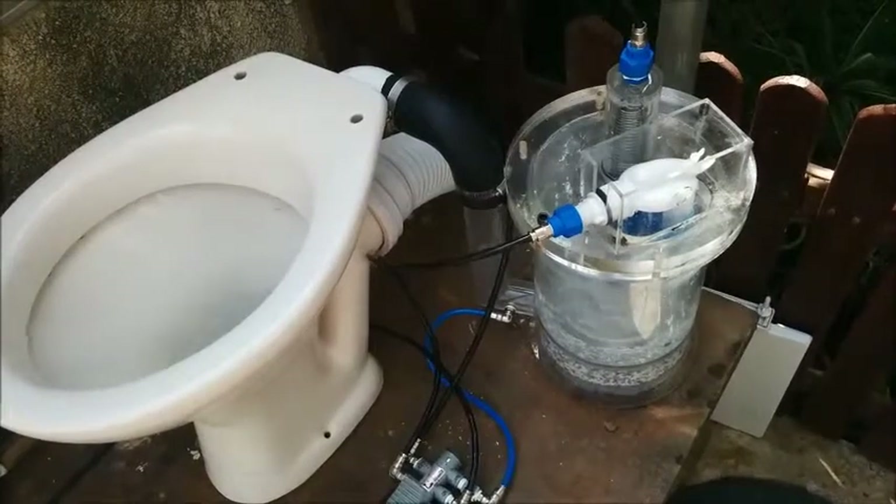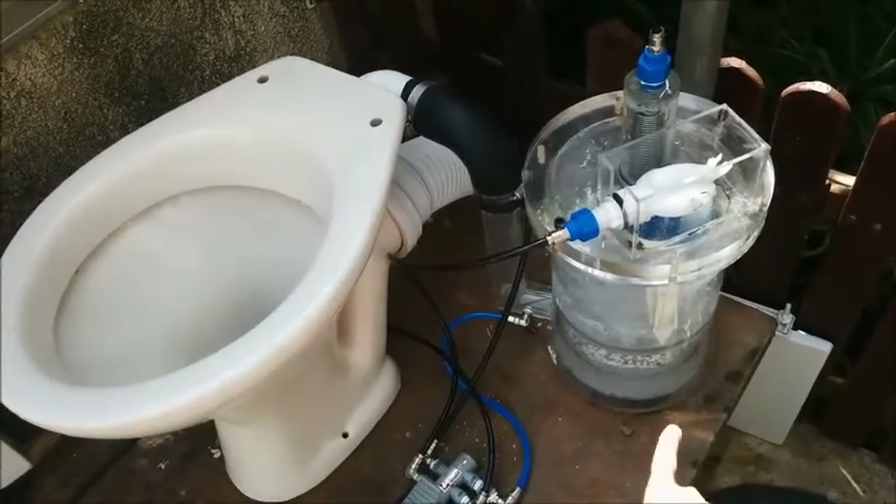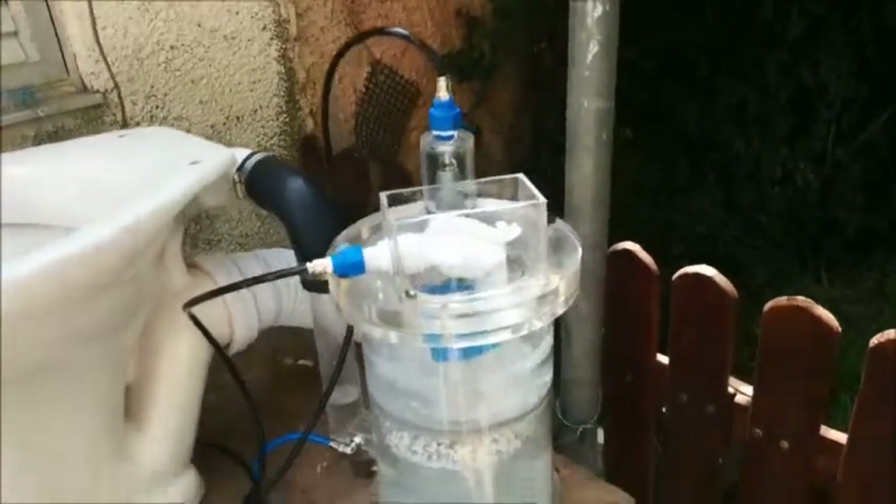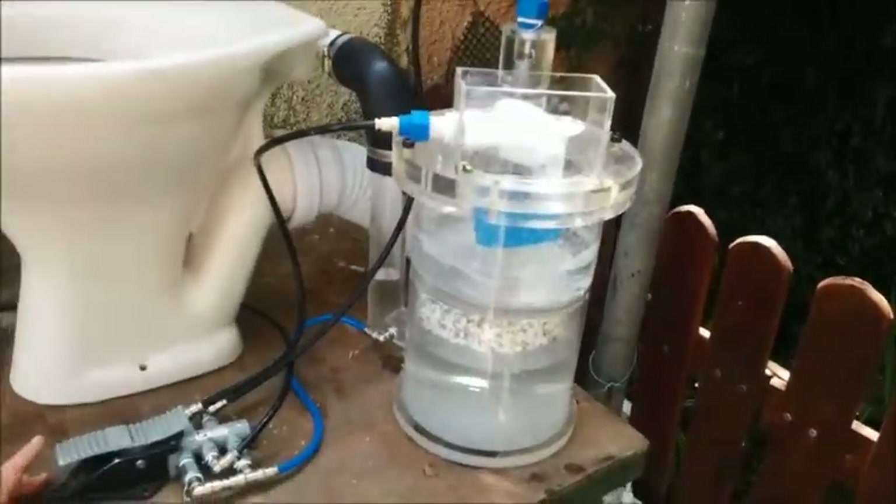Looking from a different angle, we can see the whole system with the toilet seat and the tank, which is flushing the water fast.